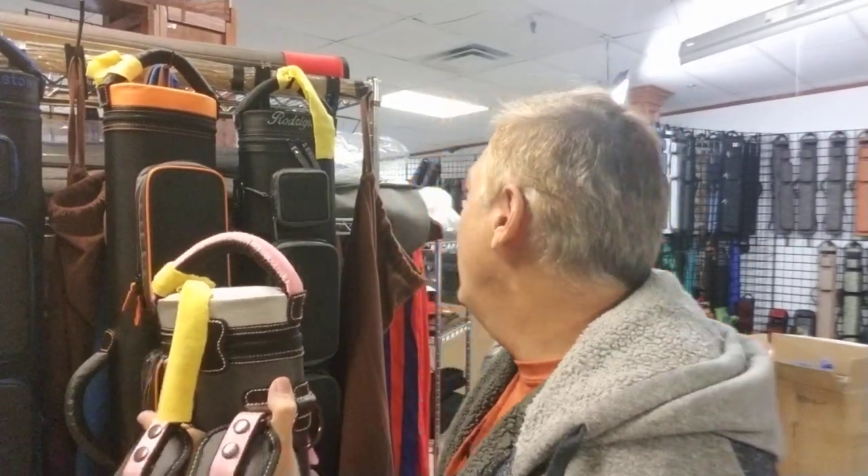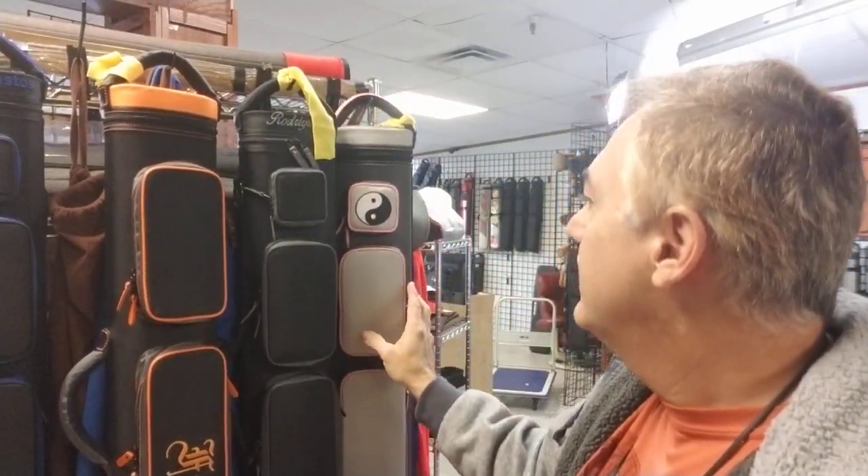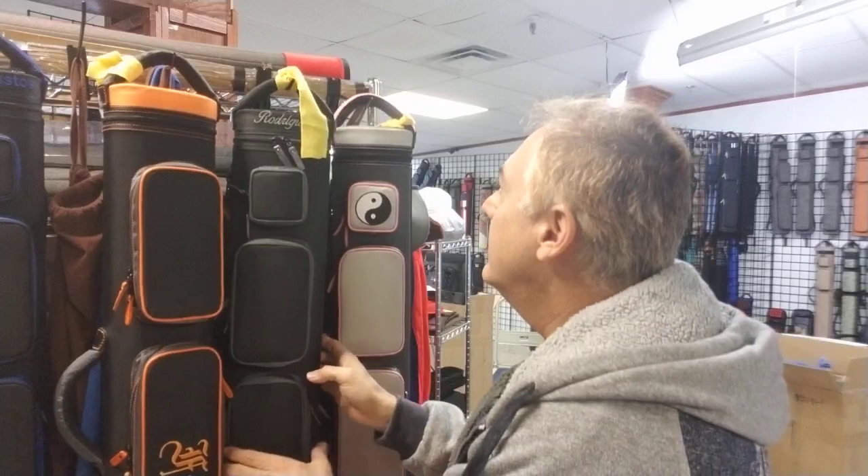Just remember, guys, you also get a lifetime warranty. I was looking at one of the knockoff guys out there, and it came to my attention that someone had asked them what warranty do you have, and they actually got a response back that was 'warranty, LOL.' So you guys can take that for whatever you want.